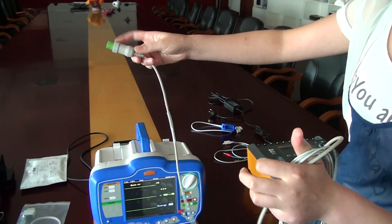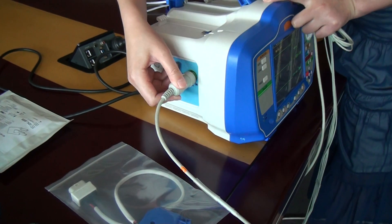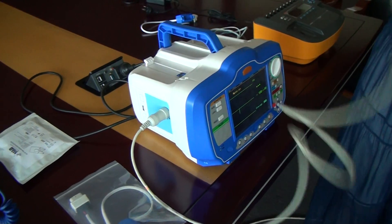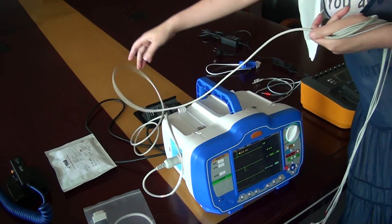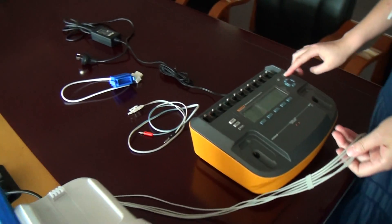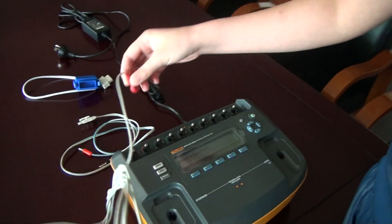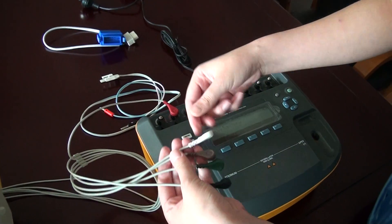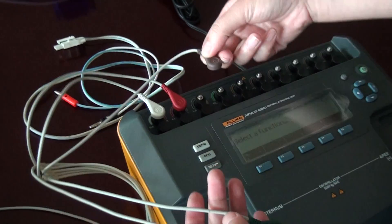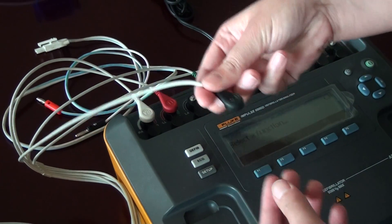Now we connect the ECG cable. We connect it: LL, RA, V, RL, and LA.